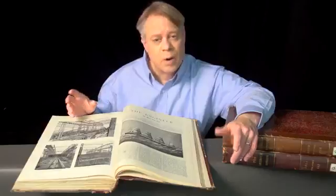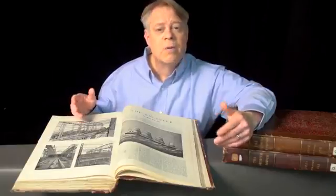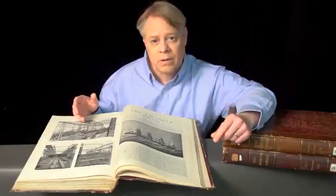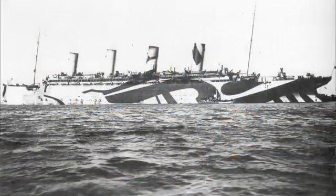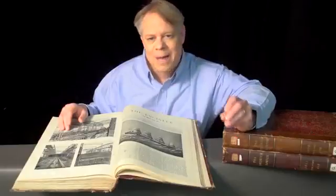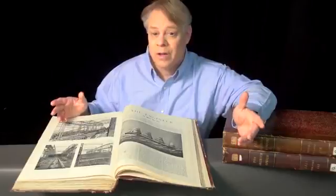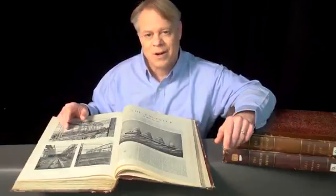While the Titanic and Britannic both had tragically short careers, the Olympic triumphed. In its lifetime, it made over 500 transatlantic journeys, carrying over 400,000 passengers and sailing one and a half million miles. It even spent four years as a U.S.-Canadian troop transport during World War I, earning the nickname Old Reliable. After 24 years of service, the ship was decommissioned and scrapped for parts. The Olympic-class ships were absolute marvels of engineering. I hope it's for their revolutionary design, rather than their failures, that they're remembered. I'm Bill Hammack, The Engineer Guy.